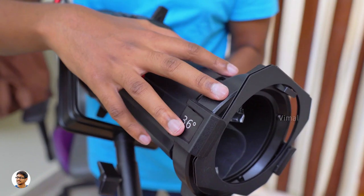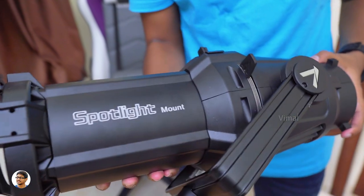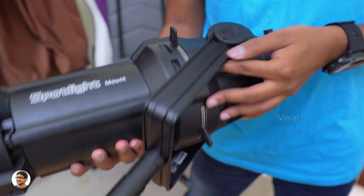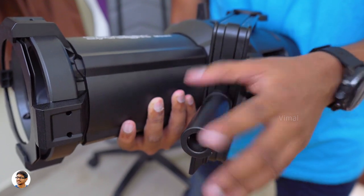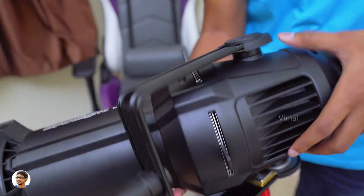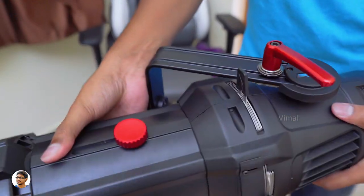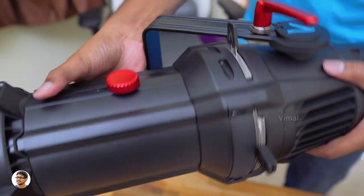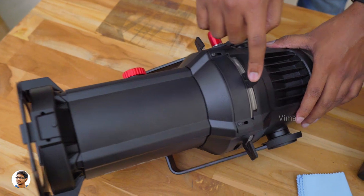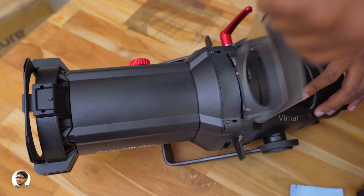This is how the spotlight mount looks from the front. Over here it's got a gel holding frame, so you can pop in some colored gels for creative lighting effects. Let me give you a complete overview on all sides. Talking about the design, it's got a dual junior baby mount so you can attach this on anything from a C-stand to a combo stand. The spotlight mount offers four internal blades to precisely cut and control the shape of the light, and along with those blades, you also get a built-in gobo holder just below that.